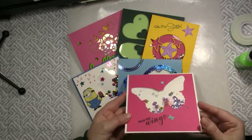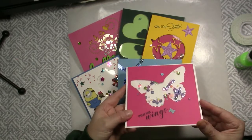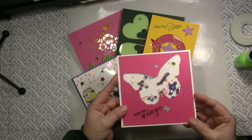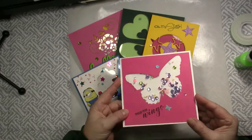I used the White Tool to create this Butterfly shaker card with the Spring Fling Sparkle Blend Sequin Mix. It is easy to do and the card is flat and easy to mail.